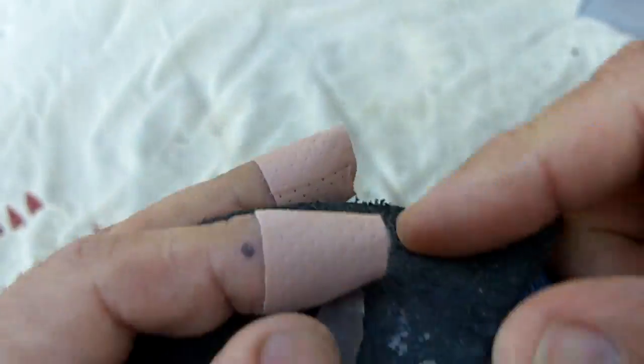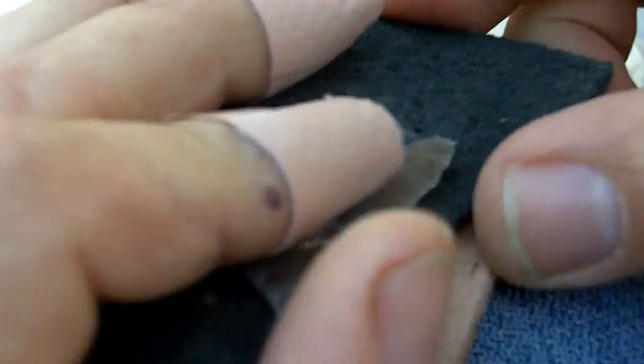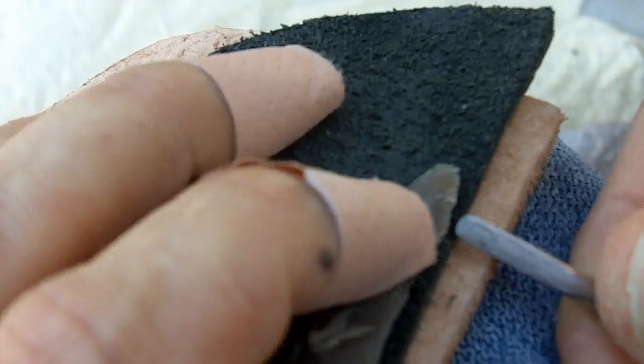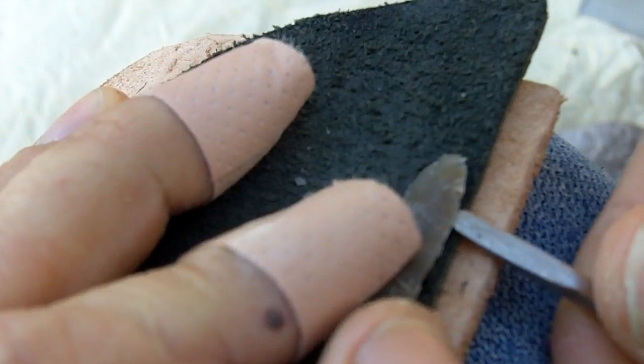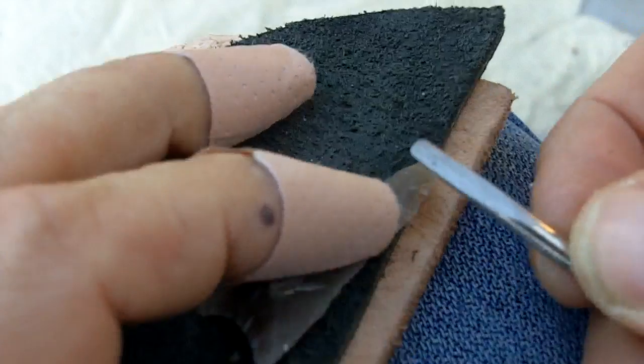Now I've got to be careful because I can easily snap the tip off. I work on my knee because it has a natural curvature, and I put the point on the top of the curvature so that the only pressure really is directly under where I'm using my tool.